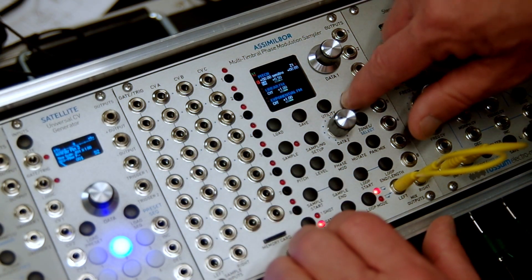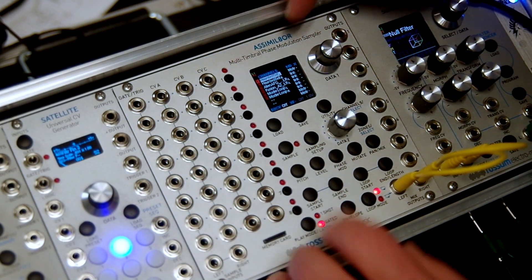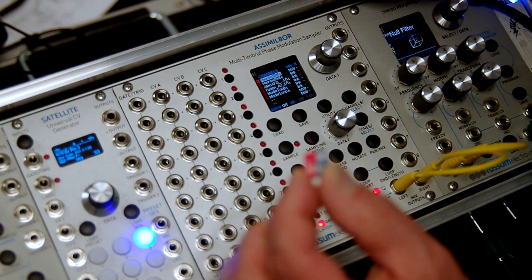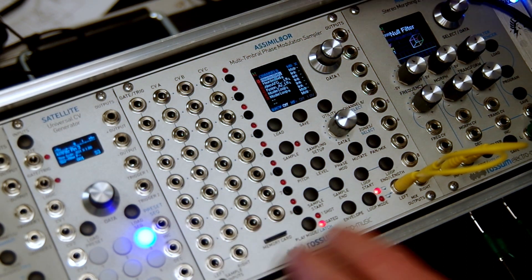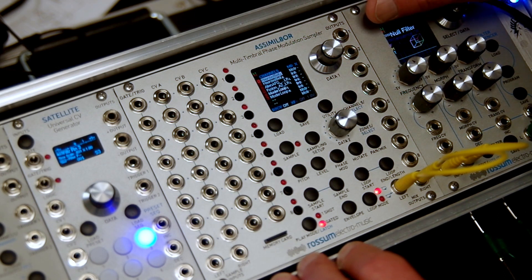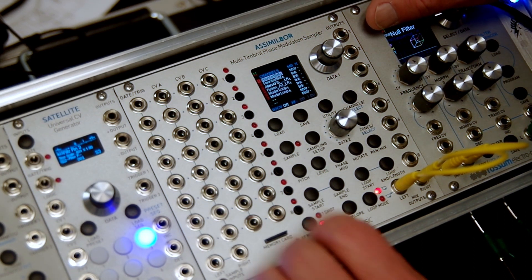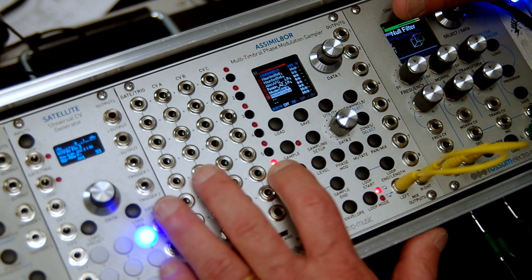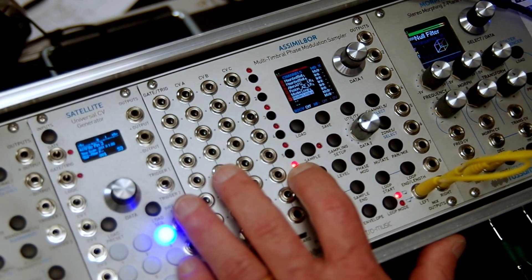It is an eight-channel sampler. In this case I've got six channels loaded with samples. You load samples via a little SD card - you can load WAV files. It'll take 8, 16, and 24-bit WAV files, both mono and stereo. By trigger or manually, we can trigger a sound here.